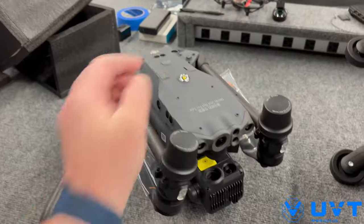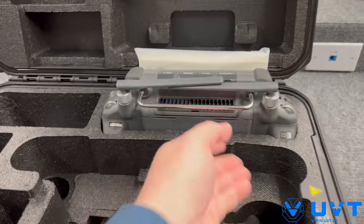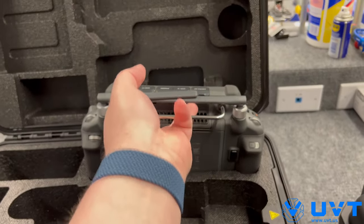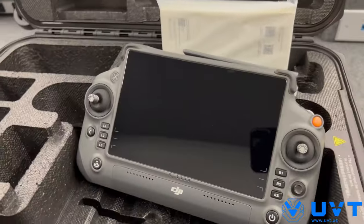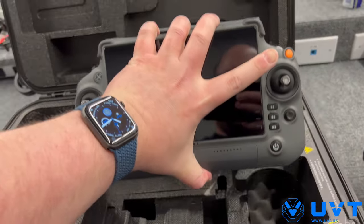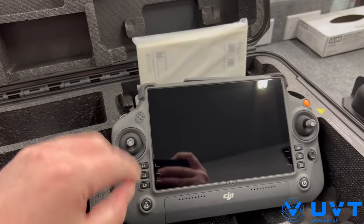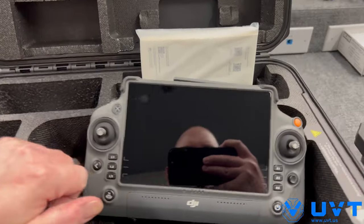M30T, all packaged up — T because of thermal. RC Plus — this thing is just magic. Look at that thing. Size comparison — you can lift it up with one hand. It's just perfect, it's ergonomic, it's amazing. Buttons over here for your zoom, your IR, et cetera — I'll do videos on that.